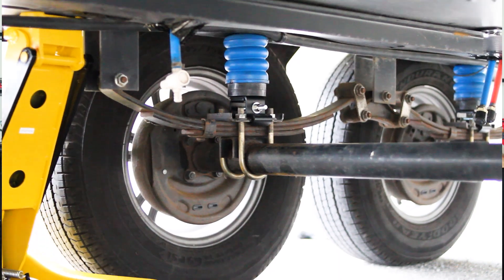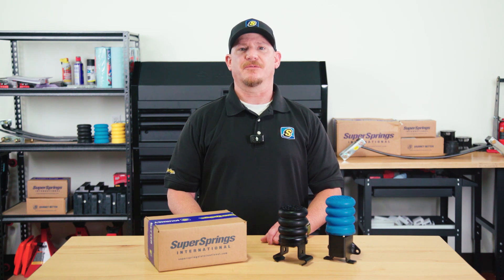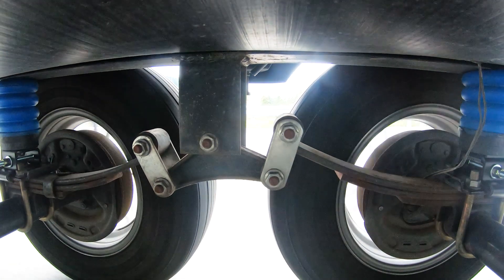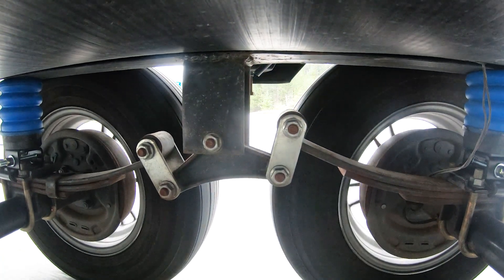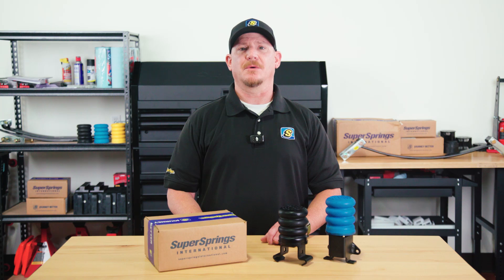As your trailer's frame lowers from heavy loads or during swaying, the Sumo Springs engage the frame, helping to reduce the load on the leaf springs. This provides better control and stability, especially when towing in windy conditions or on rough roads.